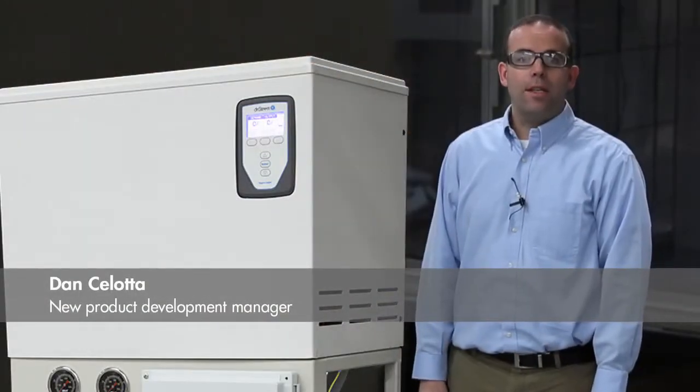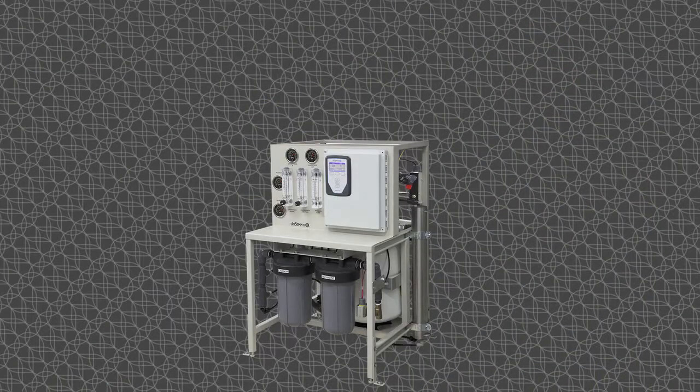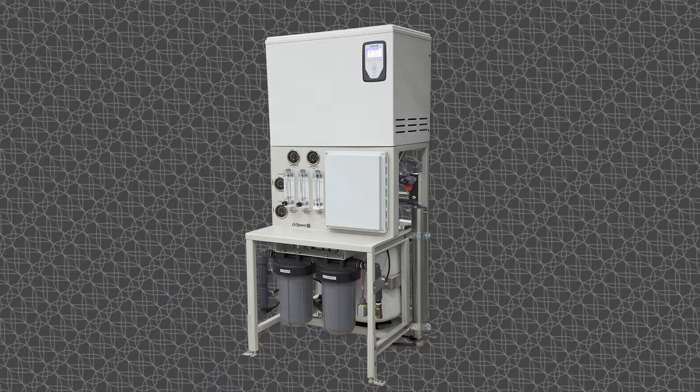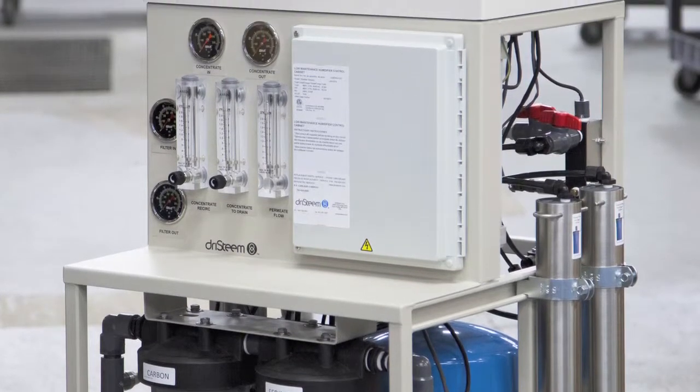Hi, I'm Dan. We're introducing a system that merges two already successful dry steam products. We put our 200 series reverse osmosis system and our vapor mist electric humidifier together on one skid. The result is high purity supply water for an already easy to maintain humidifier. Together they become a near zero maintenance steam humidification system.